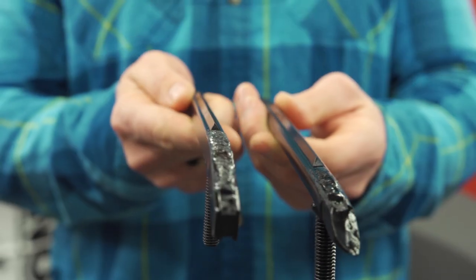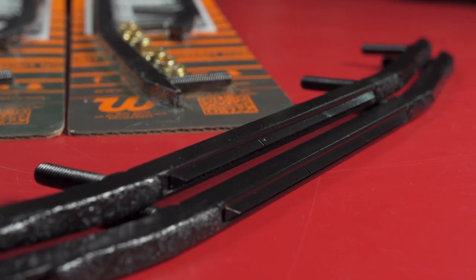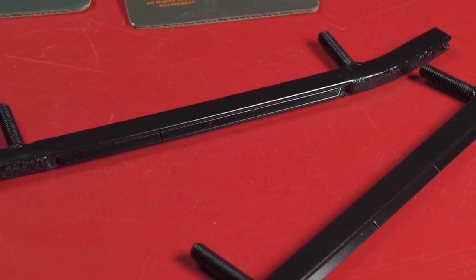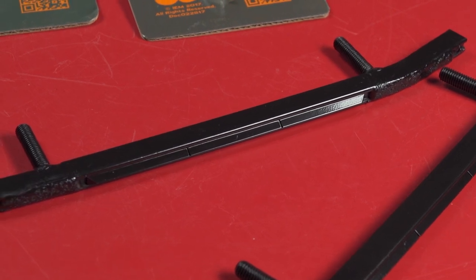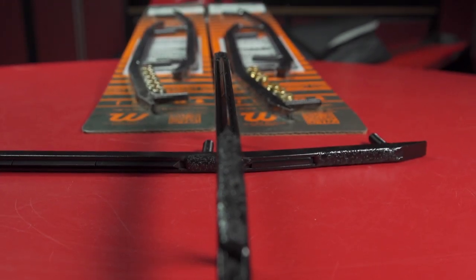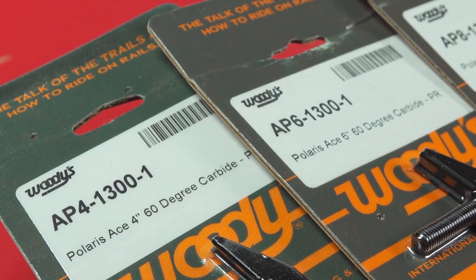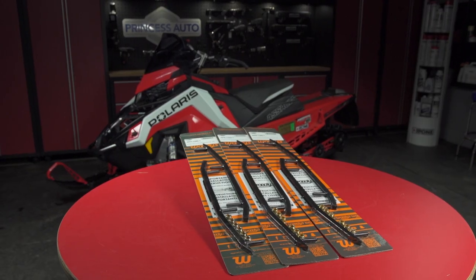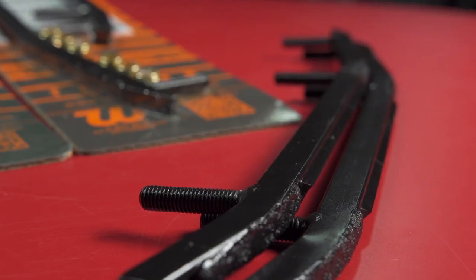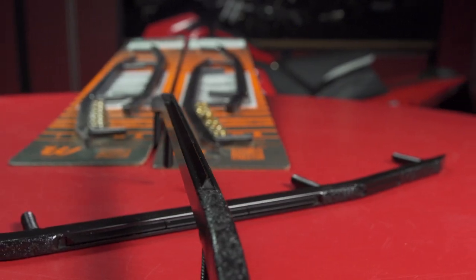The Ace Carbide is unique as it doesn't use a round host bar like the majority of carbide runners — in this case, it's a square profile. While you might not think a square-profile steel host bar is a really big deal, remember the host bar itself does a lot of the work of turning your sled on the trail. Adding that extra square edge profile to the bottom of your ski gives you an even greater grip on the snow surface, and also pushes the carbide deeper into the snow. The Ace Runner is available in 4, 6, or 8-inch carbide versions, allowing you to run the right amount of carbide for your desired traction package.